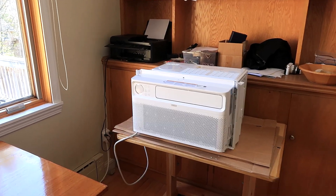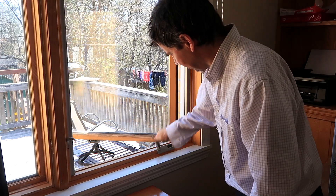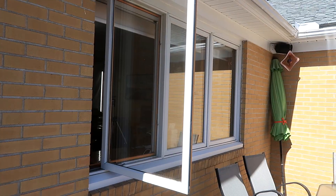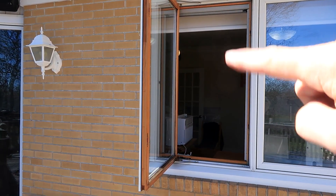I want to install this window air conditioning unit in this window. Problem is, this is a casement window. It opens up far enough that it would actually fit in there, but then it'd be sticking way out and there's no way to close the top of the window. So I want to take this window panel out altogether and make a smaller window panel to go above the AC unit right there.